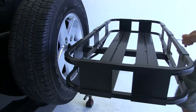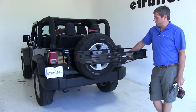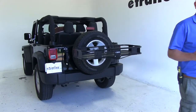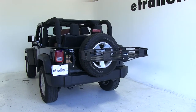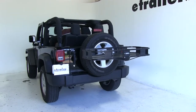With that nice and secure on the back of our Wrangler, we're going to load the Serco spare tire mounted cargo carrier up with about a hundred pounds and take it through our test course, so you can see exactly how it's going to operate on the back of our 2012 Jeep Wrangler. Again, that's the Serco cargo carrier, part number SPSJ4319.